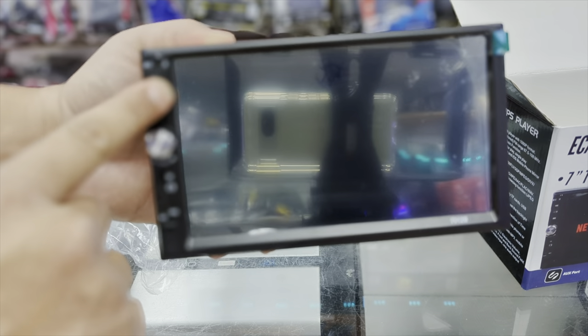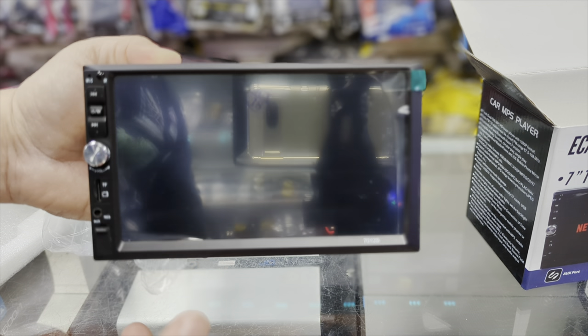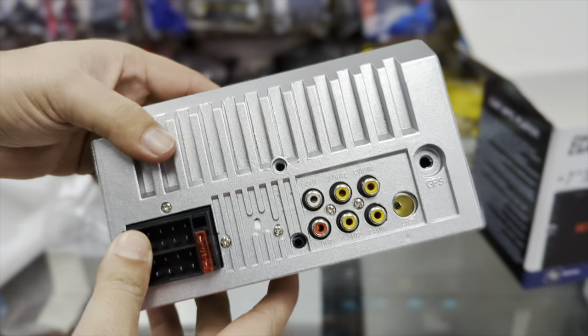It comes with a nice dial, clicky buttons, and USB and auxiliary ports are also on the front. If you have a USB drive with videos, this radio can actually play them. You can see it's very skinny — that's why you need the metal plates on the side.